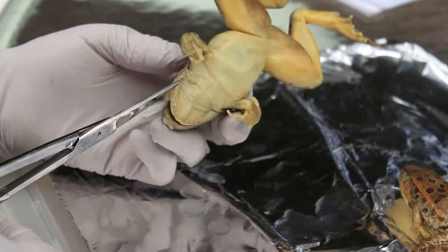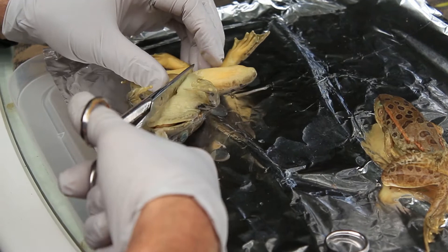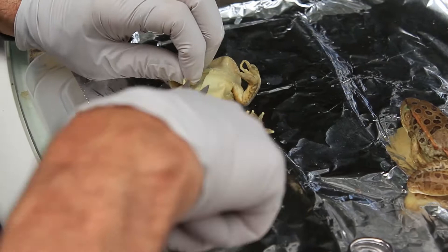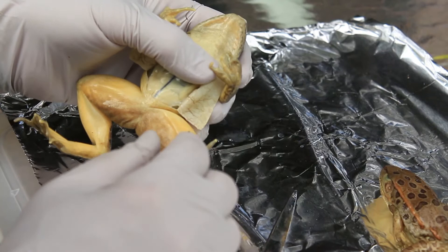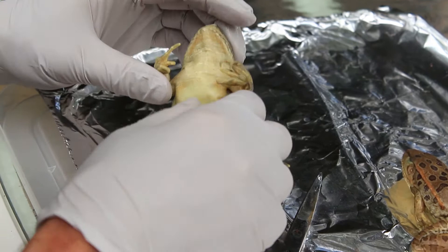So we cracked the jaw — that's the first thing we're going to do. Now the skin is unique. We can also look at the skin here. We're going to lift a little bit and see the musculature here. A frog has multiple muscles there — if you look under the skin, they have blood vessels, and these blood vessels allow it to breathe with the air. That's how a frog usually breathes — mostly through its skin.